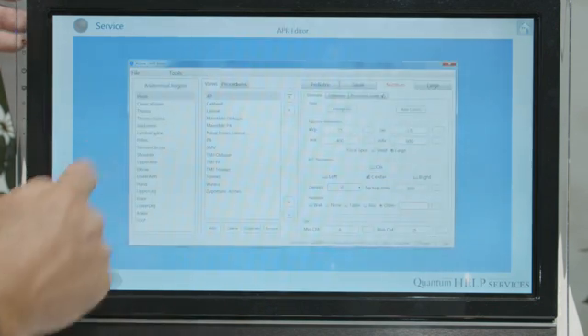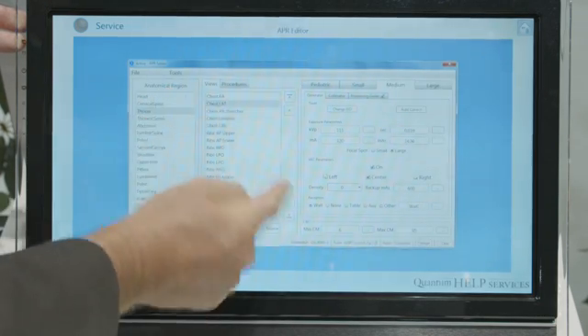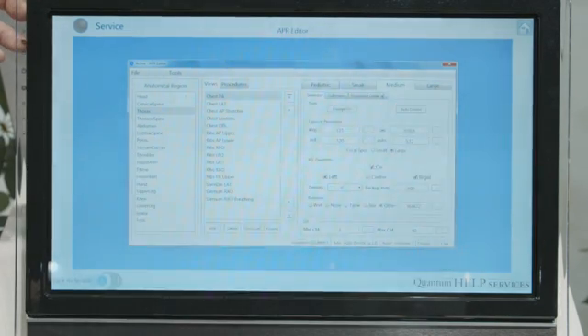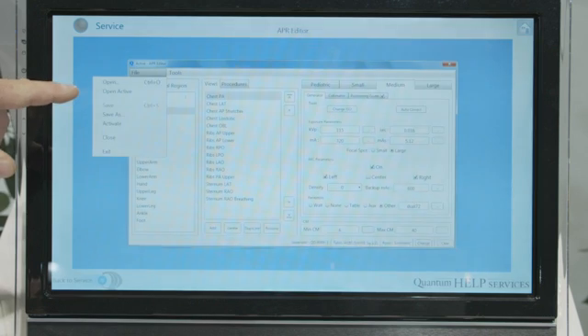It opens the APR editor where I can select Thorax, I can select chest PA or chest lateral, and this is where I configure for pediatric small, medium, and large the generator technique, AEC on and off, and AEC cells. From there, we save the file and then activate the file to be active in the console.